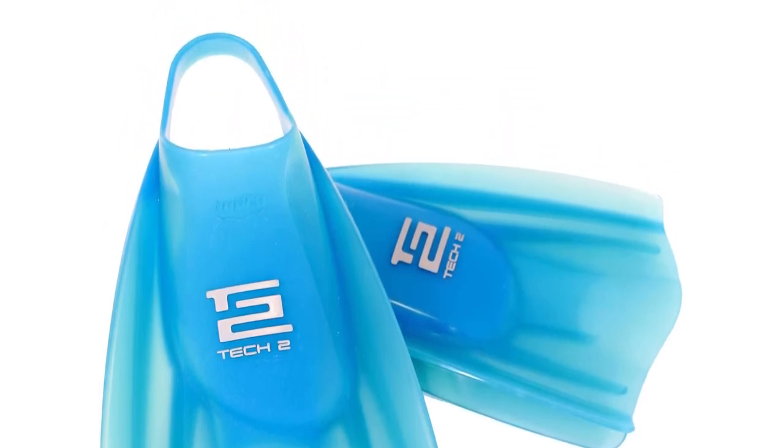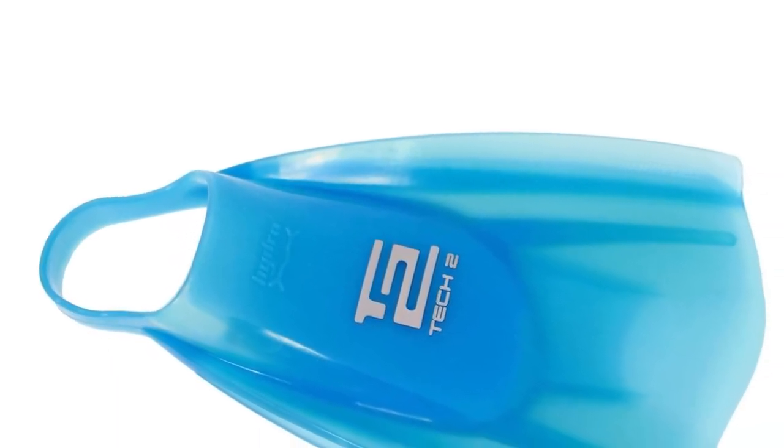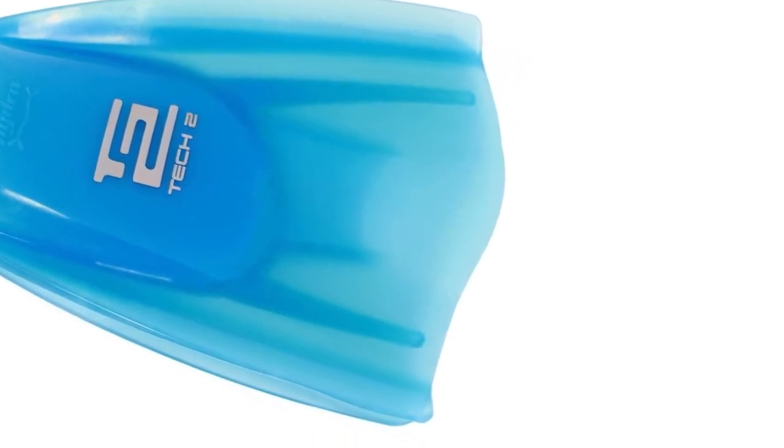The open heel design will require you to buy diving booties separately, but the steel reinforced strap was said to hold them perfectly in place. Plus, you can choose from several sizes as well as color options.